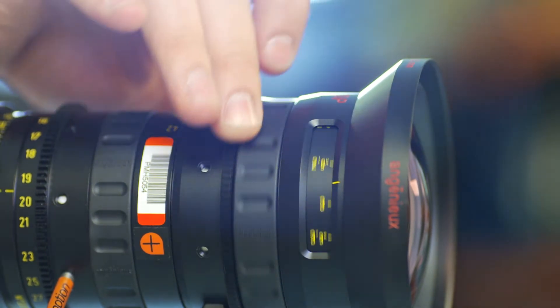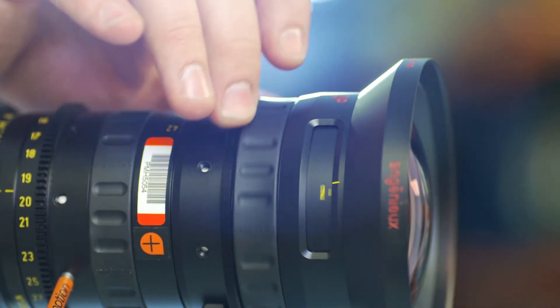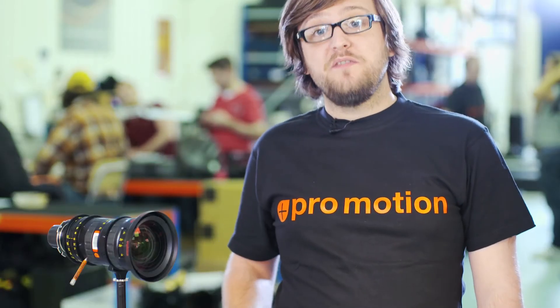It has a focus rotation of 320 degrees, which makes it easier to hit much more precise focus points, and has absolutely no breathing when focusing.